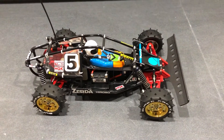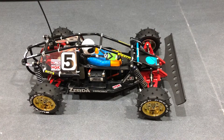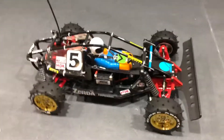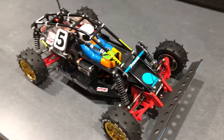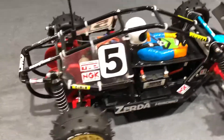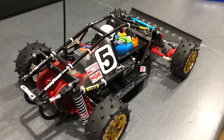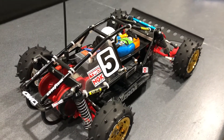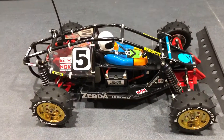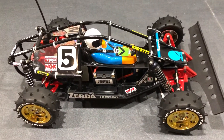Hi and welcome to my video of my mid-1980s Hirobo Zerda 4WD Buggy. This is an old favorite from as long back as I can remember, and these old pipe frame buggy cars certainly do have and collect a certain kind of audience amongst the vintage collector community, and the Zerda is one that does not disappoint.